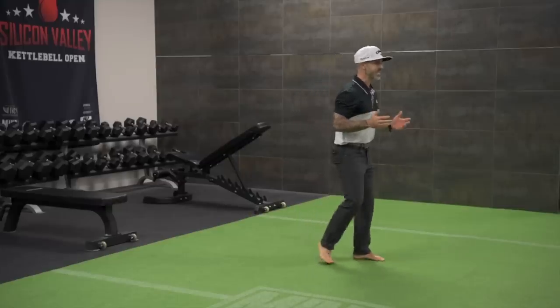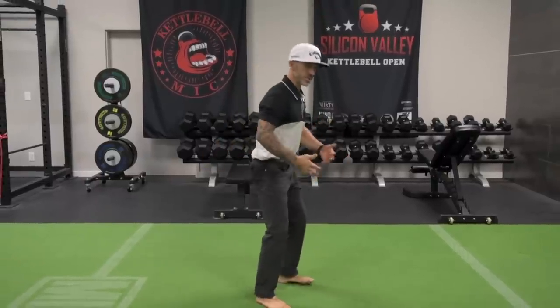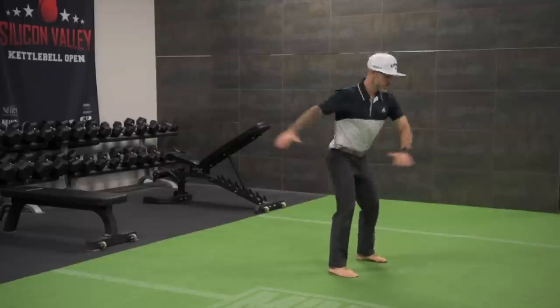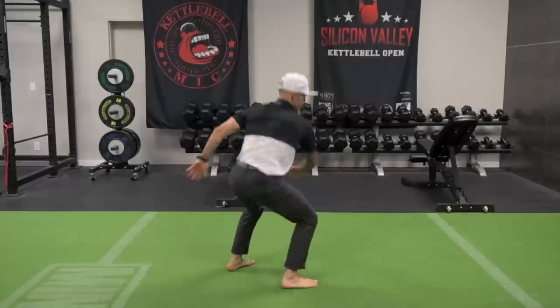The last exercise in this series is going to be a rotational jump squat. The reason we do this last is it's going to be short and sweet — we're going to prime up your system so you're ready to hit the ball nice and strong, powerful, and long. The key is that I'm going to be soft and absorb the landing — you've got to be athletic and be nice and soft. I'm going to load my right side as if I was a right-handed golfer going into my backswing. Load, jump, catch, decelerate, reset, do it again. Load, jump, catch, decelerate, do it again. Deceleration is just being nice and soft.